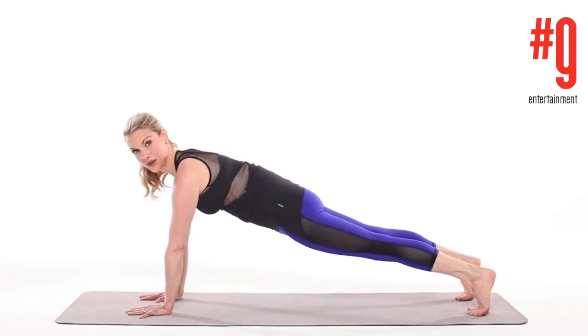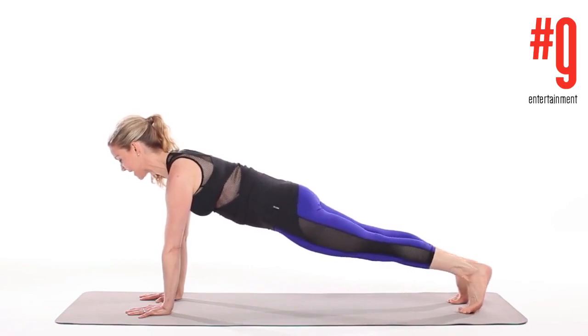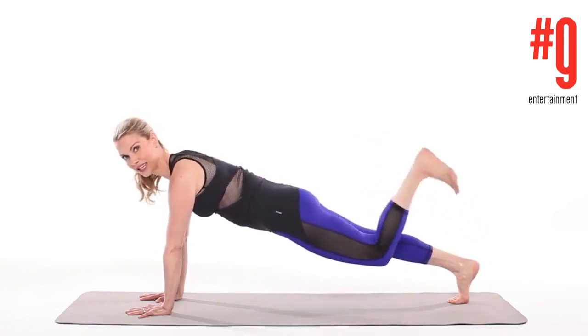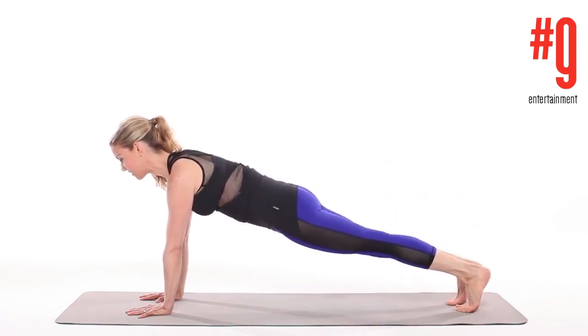This next one I really like because it tones your tush as well, so we're going to strengthen our buttocks and our core with a little hamstring curl. You're going to pull your heel and then release the leg straight and then kick and release.